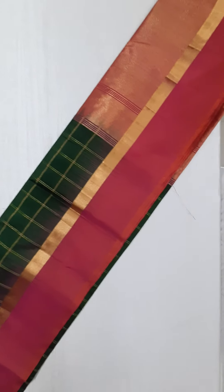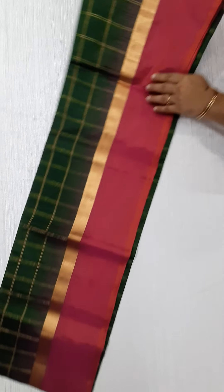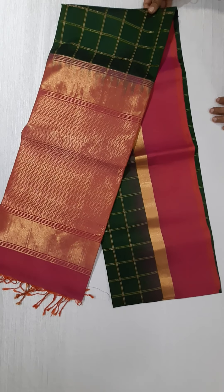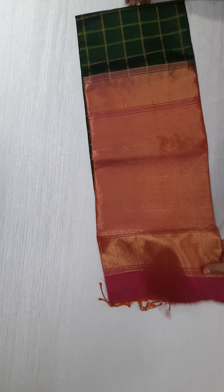That's saree number three. My number is 97906 17909. It comes with silk mark.